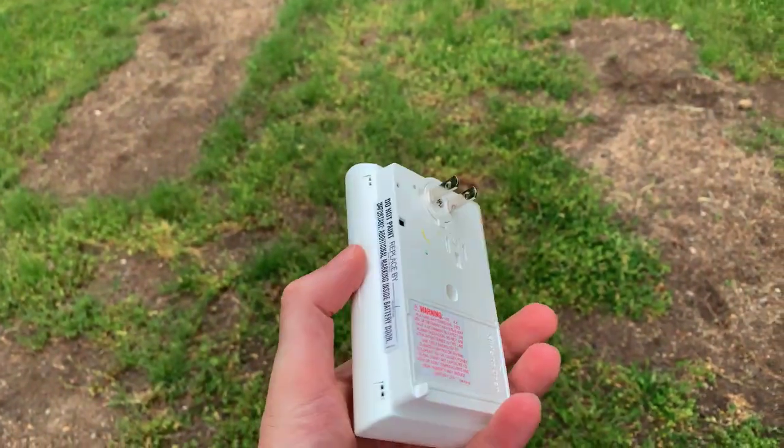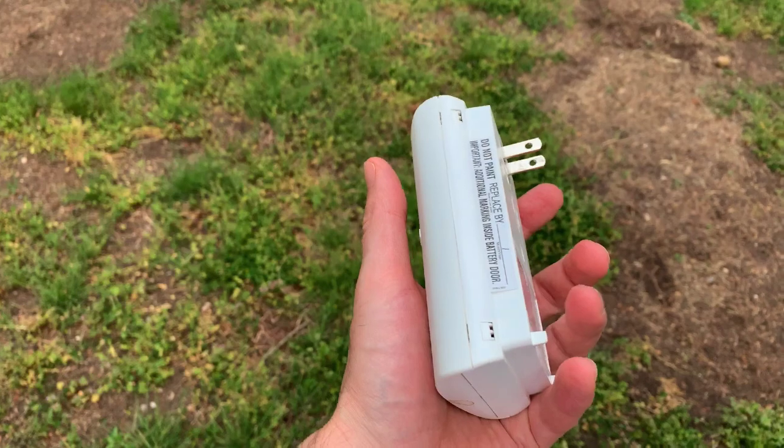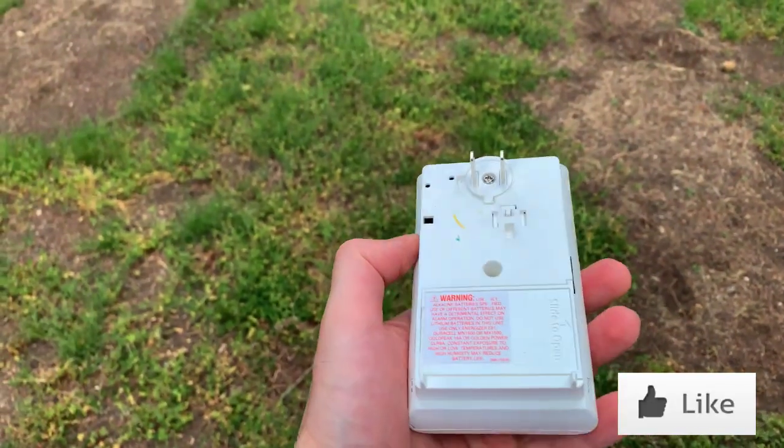That's pretty much how it works. This is just one of those things that it's really good to have. So that's the Kitty Carbon Monoxide Alarm — check it out. I'll leave a link in the description below.